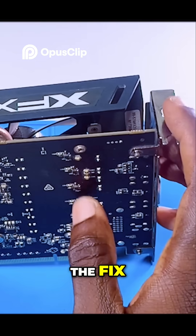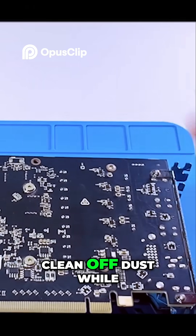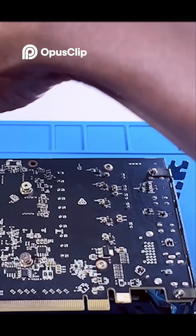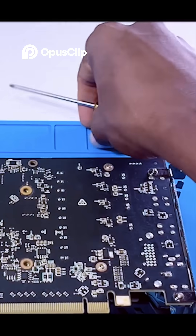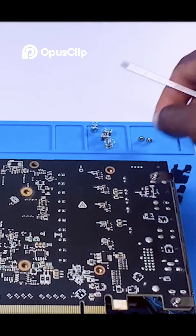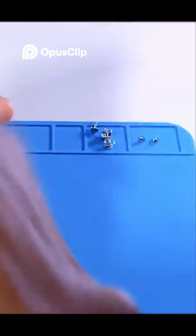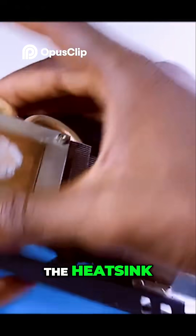Now it's time for the fix. I disassemble the graphics card and clean off dust while at it. What we are going to do is separate the heat sink from the fan.